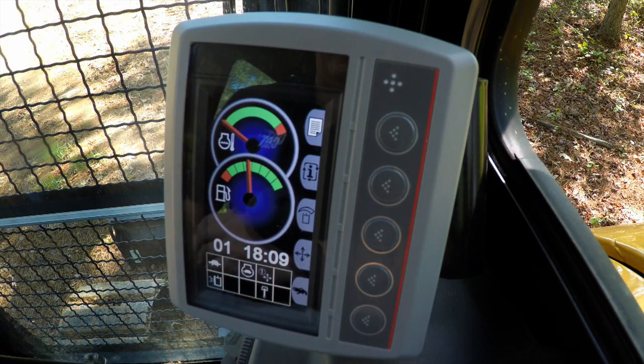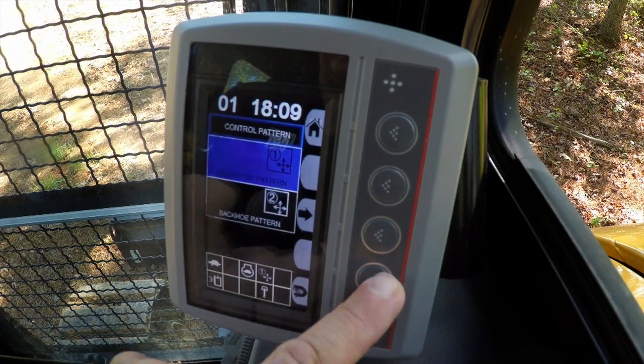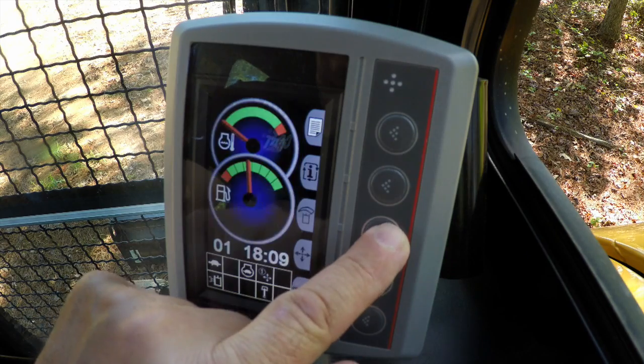The icon is right here. You'll see the cross — that is your pattern changer. The change pattern is very simple. You just go in, and it gives you the choice of the two patterns. It's currently an excavator pattern, and we're going to select backhoe pattern.